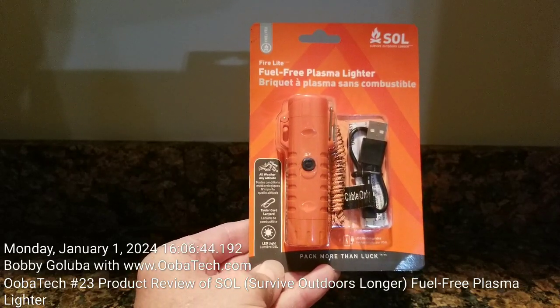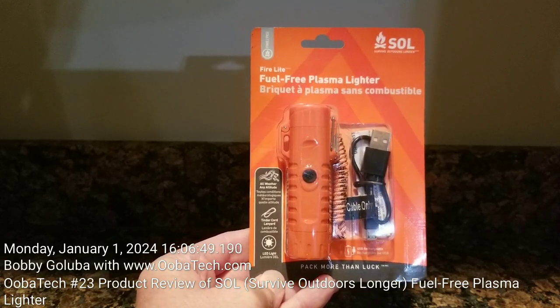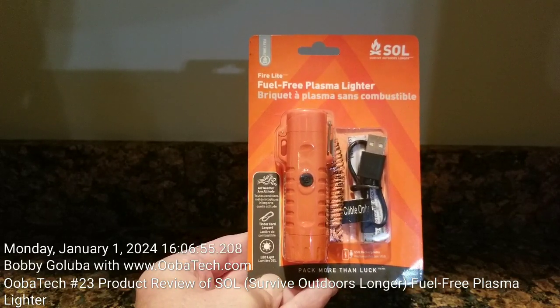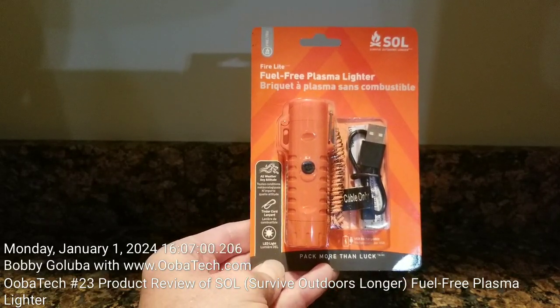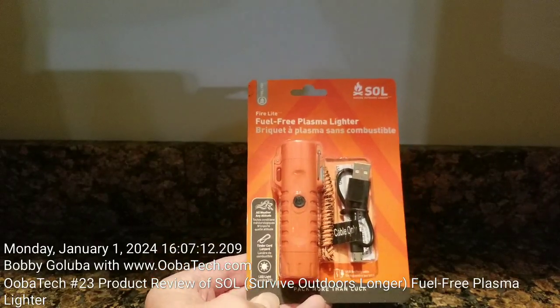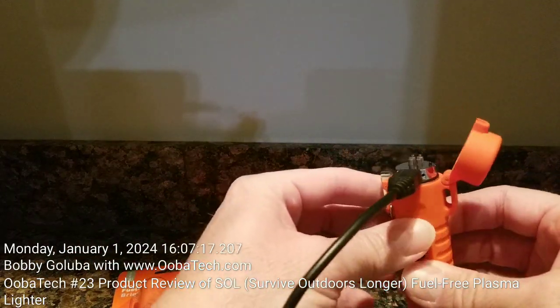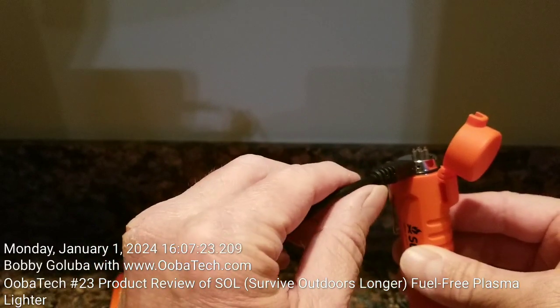In this video I'm going to do a short product review of SOL's — or Survive Outdoor Longer's — fuel-free plasma lighter. I ordered three of these. One I had sent to a buddy of mine for his birthday, and two were sent to me. Here's one that I opened, and it's fully charged — you can see the light here is off, which indicates it's fully charged.